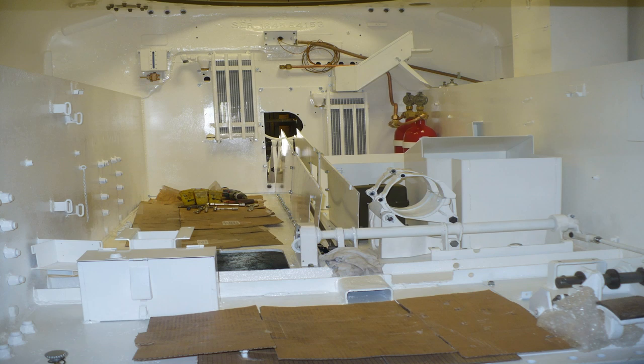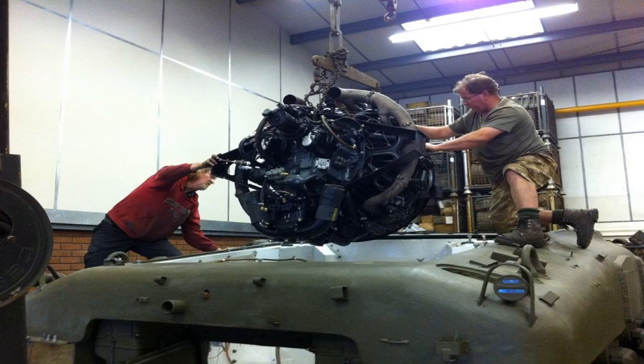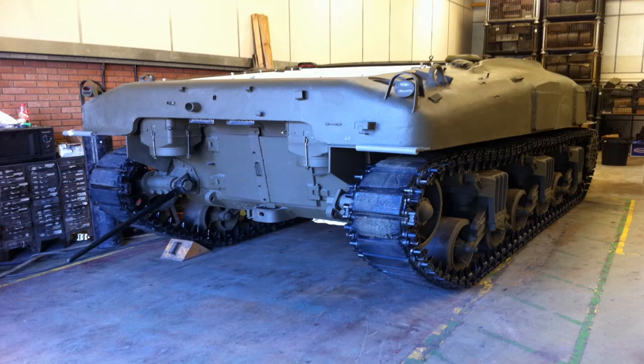Once the turret basket, gun, and five crew members with all their supplies are inside, it gets pretty cramped — so they painted it white to make it look cleaner and more spacious. In this picture you can also see the center where the driveline runs from the engine all the way down to the transmission. That's why the Sherman had such a high silhouette: the rear-mounted engine sat so high that the driveline angled downward toward the transmission. Here is the engine being installed into the engine bay, and with the engine in, they tensioned the track using the original track bar.